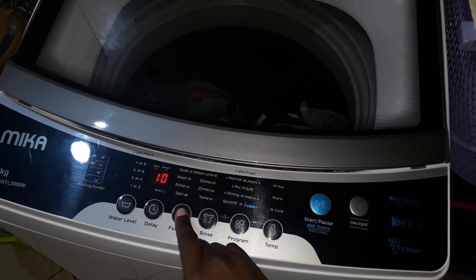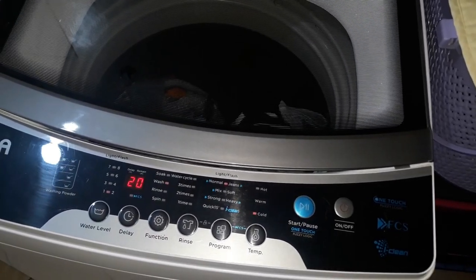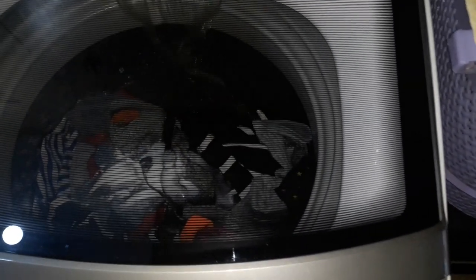Here I'm selecting the best program to use. For this wash I decided to use the wash program at water level one, because at water level one it uses 40 liters of water for washing.